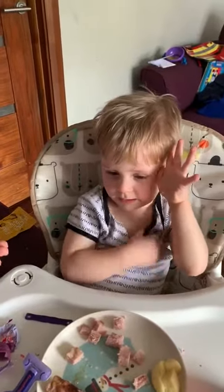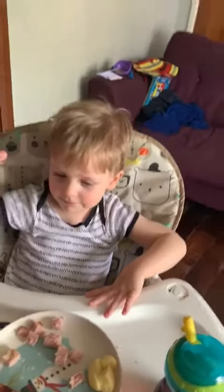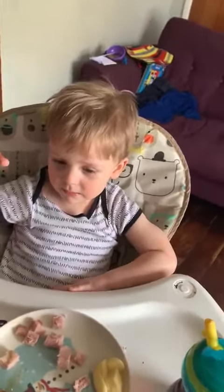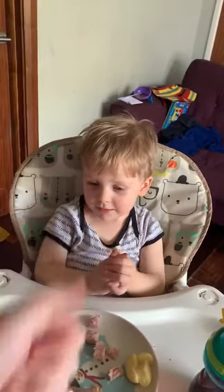Thank you so much. I hope you enjoyed that. Thank you. Bye-bye. Thumbs up! Yay! Good, bye-bye.